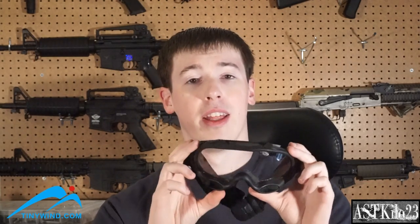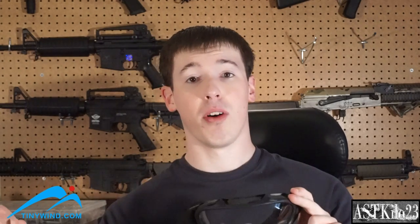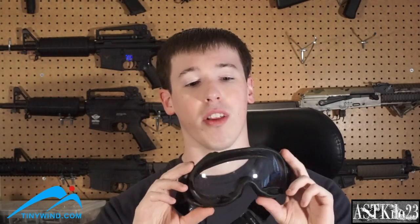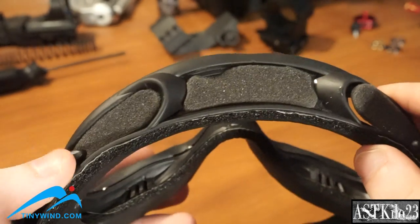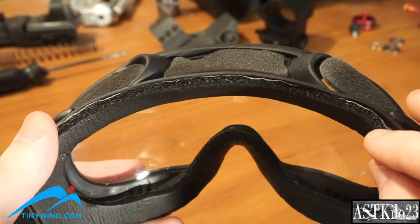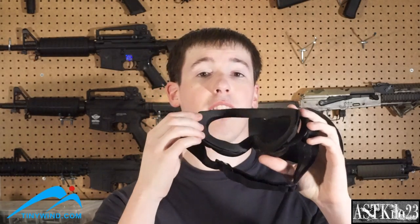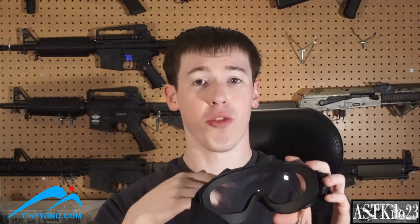Let's talk about the build quality. They run about $25, and they're about that price range as far as construction goes. It's not the greatest in the world — you can pay a lot more and get much better goggles — but for $25 they're really not that bad. They are well-ventilated on the top and bottom with little foam inserts, though one of them is starting to come out, so I need to glue that back in. The back has a foam layer with an adhesive strip, and a little bit of it is starting to come off, so I'll use super glue or epoxy to touch that up.